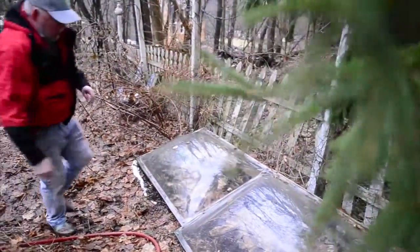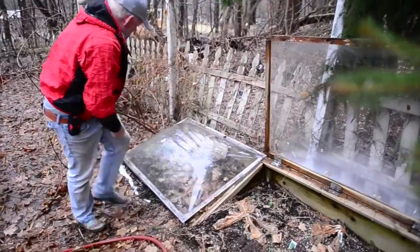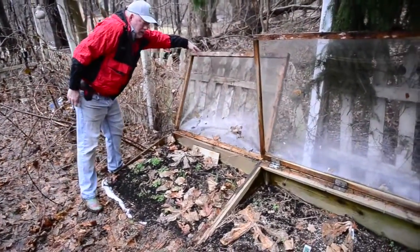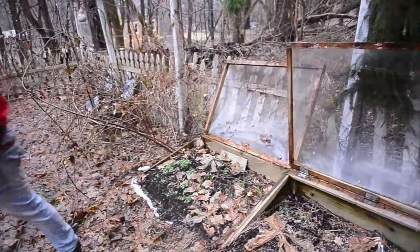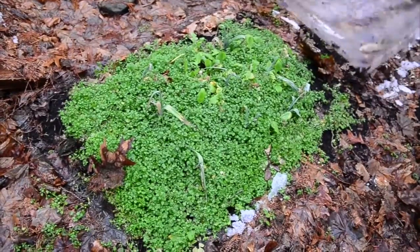With late winter rain coming, I'm going to open these cold frames up. Not much left in here except some garlic, but might as well get them wet. We're going to put some seeds in here probably next week. I've got a couple more to open up — edible weeds, leeks, and greens in here. It's great to see green!